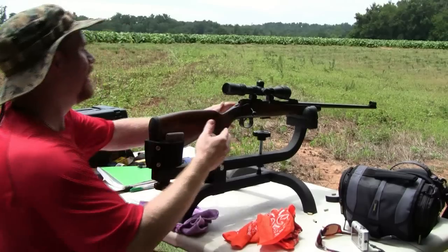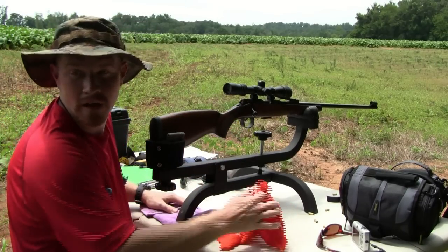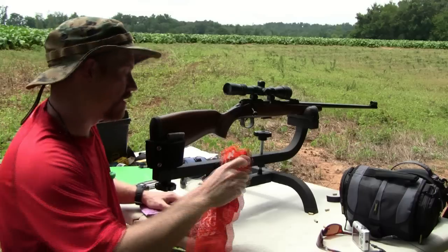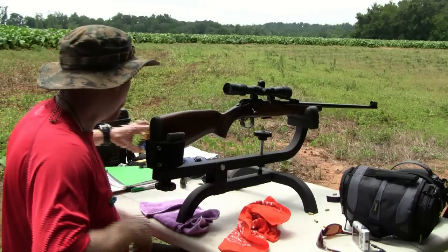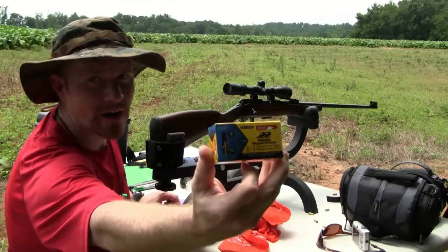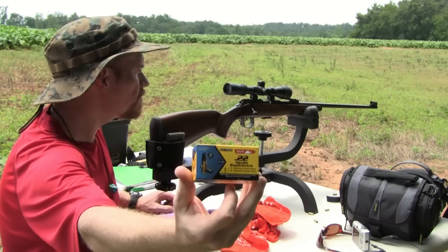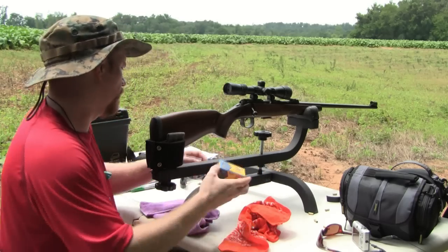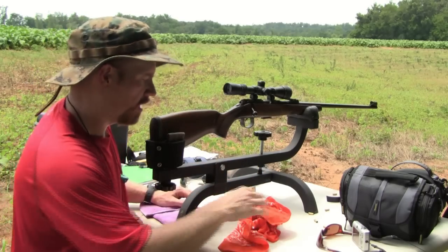In this video, you've seen this one before — the super long CZ452 Ultra Lux. What I'm going to do is a shooting comparison. I'm going to fire some of these 38 grain Agilia subsonic rounds, which is my hunting load for this gun. They are mighty quiet out of this 28.5 to 29 inch barrel.